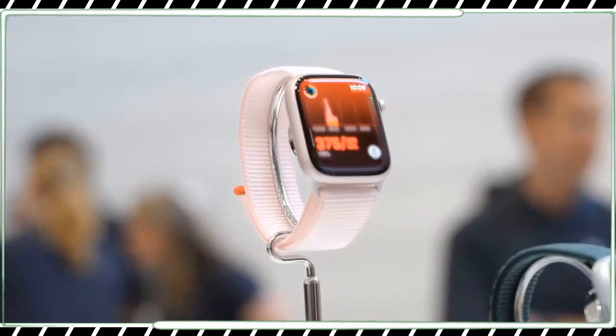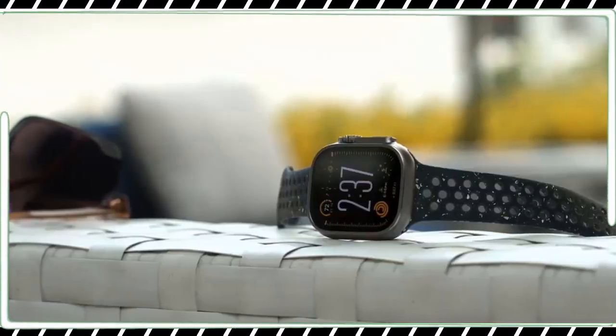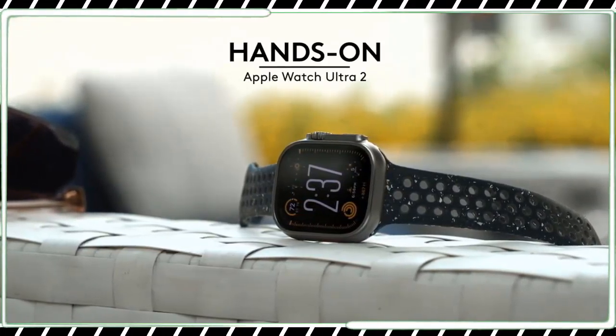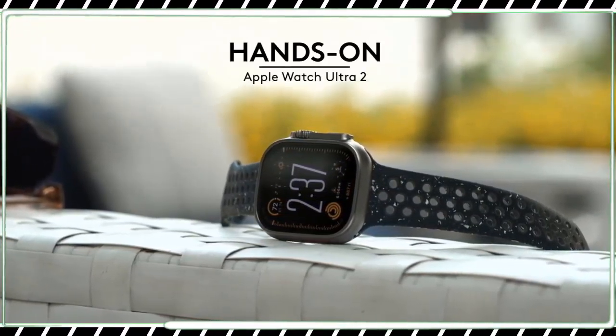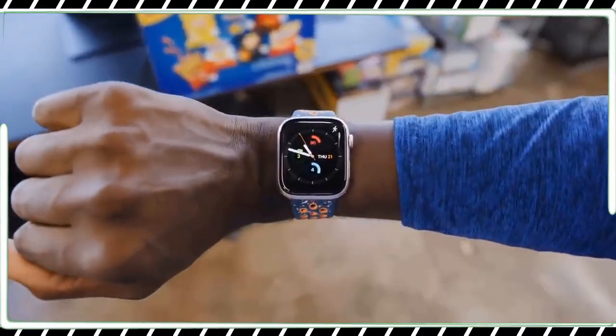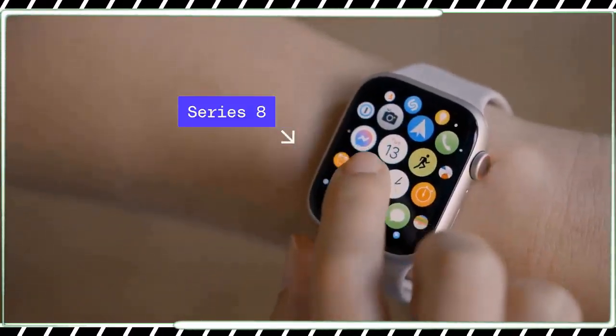But speaking frankly, Apple did not make these watches for folks looking to upgrade. It made them for people who don't have an Apple Watch already, and it's still true that the majority of people buying Apple Watches each year are new to the platform. For those folks, these are the latest and greatest — until next year.